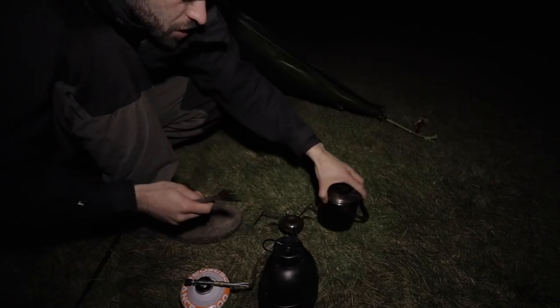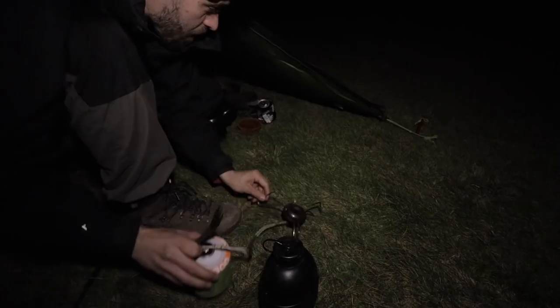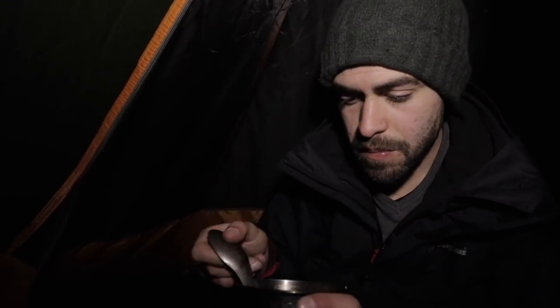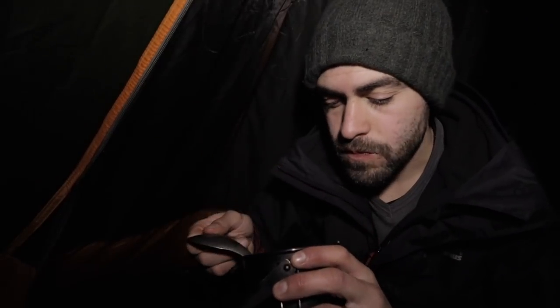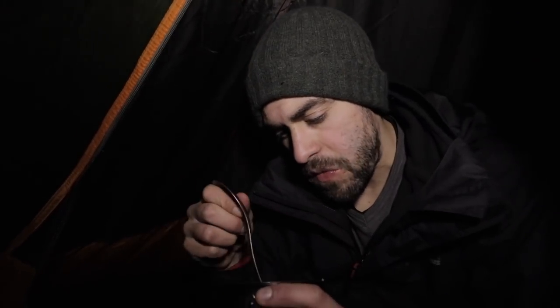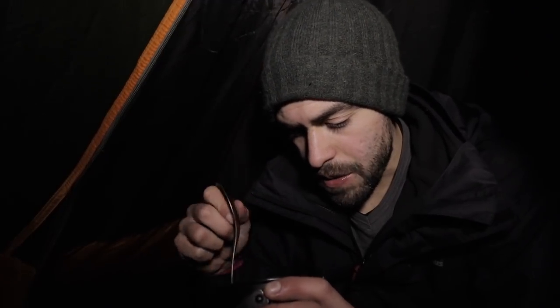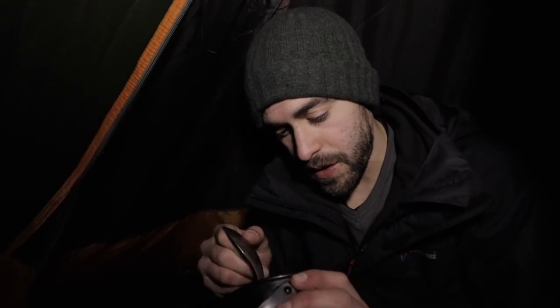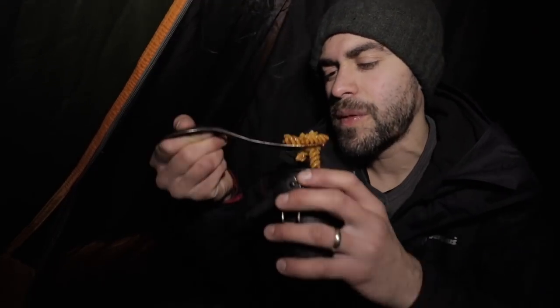I'm going to get in the tent now. I kept the lid on that just while I was getting in the tent to keep it warm. I have also got myself another beer. I didn't bring too many beers because of weight, obviously. Also I don't want to be out peeing all night. If it's bad weather out there on this coast - I'm right on the cliff - if the bad weather comes in, it will really come in bad and it will be a very unpleasant experience.